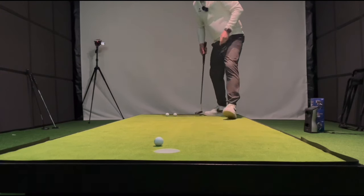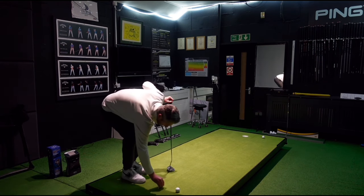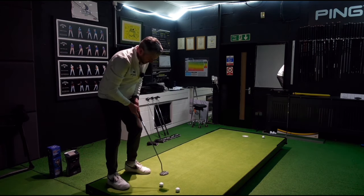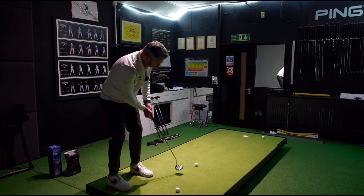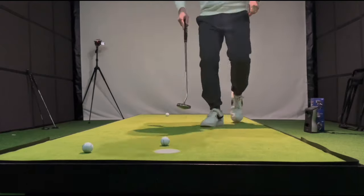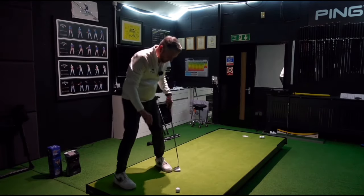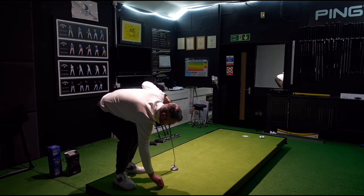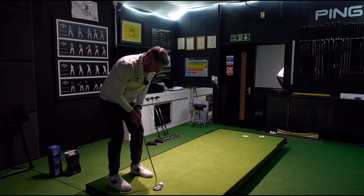I've missed one. You've got to hit your putts. You can certainly feel the difference with the insert in this — not quite as fast as the ball leaving the face.